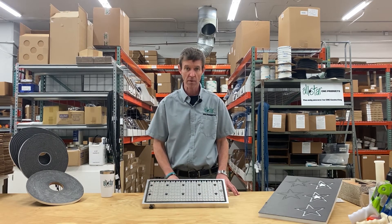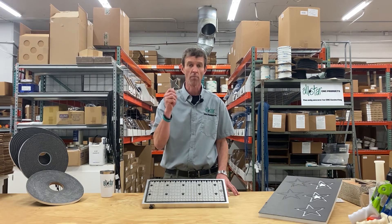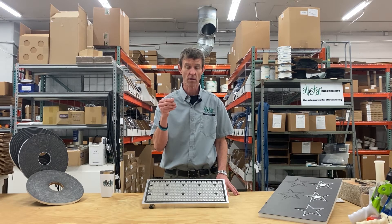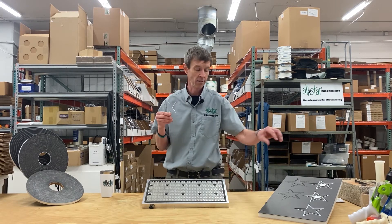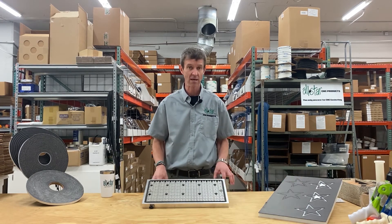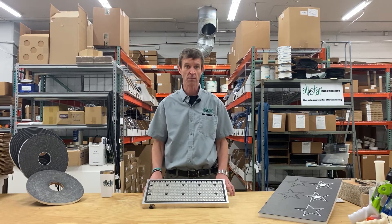Today we're going to tackle an issue that many people have problems with: holding small parts, especially repetitive small parts with tight angles and small surface area. Customers come to us with difficulty holding those parts. In my opinion, the best way to do that is cover gasketing.